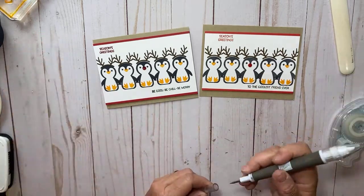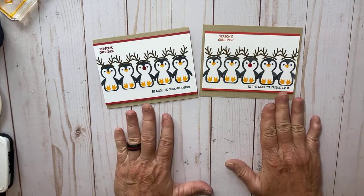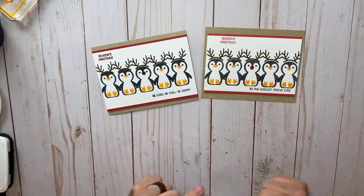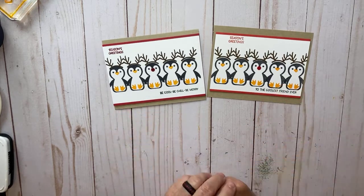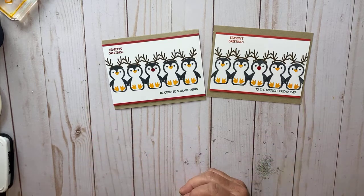If you have any questions, be sure to let me know. If you like any of the supplies, you can find them all at my online store at kathyhouse.stampinup.net — I'll put the link in the description below. You can also go to my blog, Be Creative with Kathy, for all the measurements. Thanks for watching and we'll see you back here on Monday — bye!